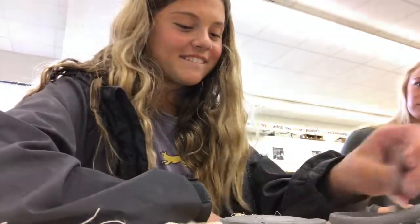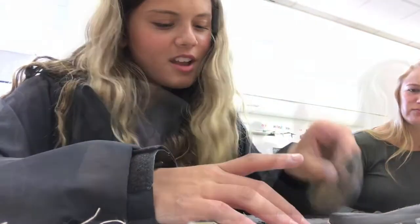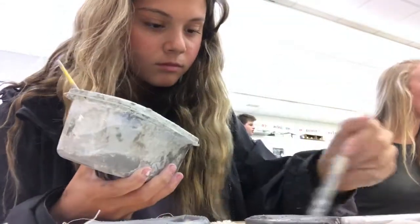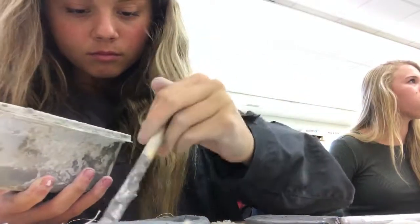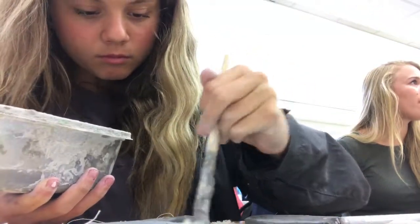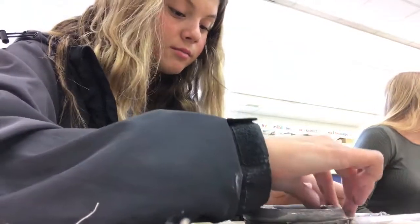Scratch and score your base and also do that to your coil. Apply a slip to the base and the coil. Then you should place the coil over the base to start building your pot.